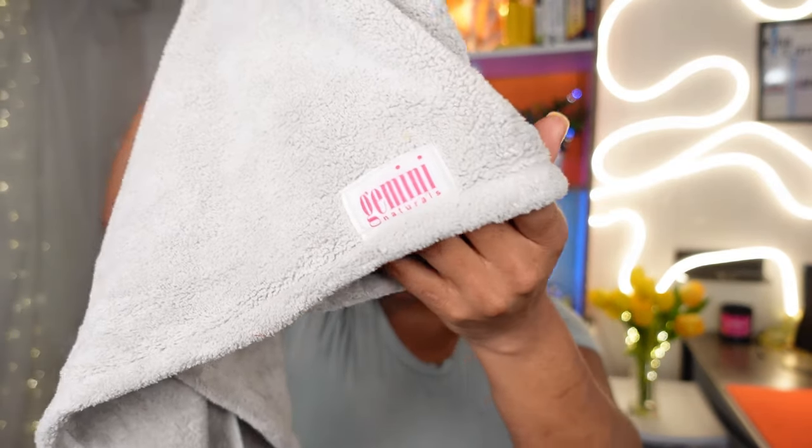I twist up the other side, work on it off camera, and then I'll see you guys back upstairs for styling. I hope you enjoyed the video. Now I want to show you guys my results. I leave the shower with a microfiber towel — this one is by Gemini Naturals. Anytime I am doing a style that requires holding moisture, like a wash and go, I need as much moisture as possible, so I put a plastic bag or shower cap on my hair. Here are my results — my hair is so soft, smells amazing, nice and clean, and ready to be styled.